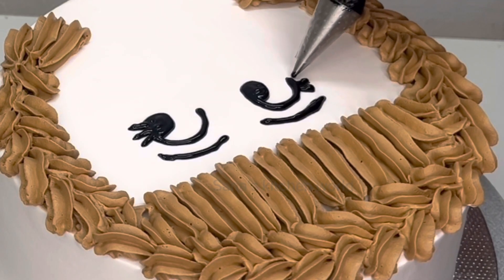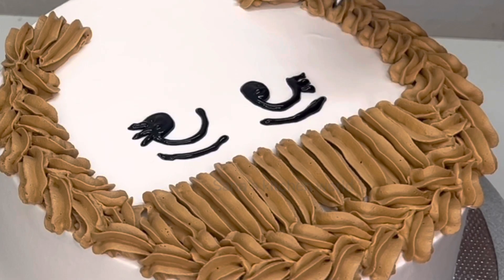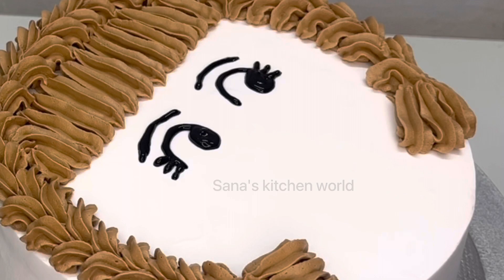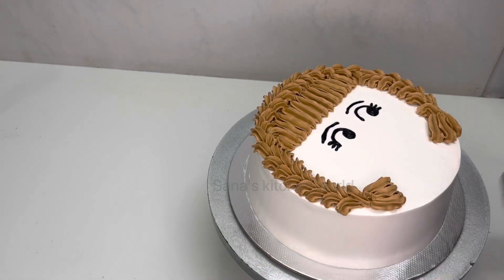I am going to use a piece and have a piece of paper. I have the glue to use a piece of paper.